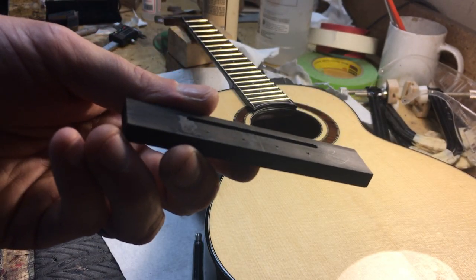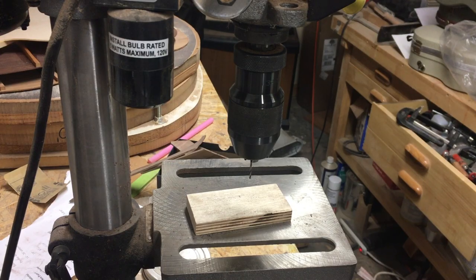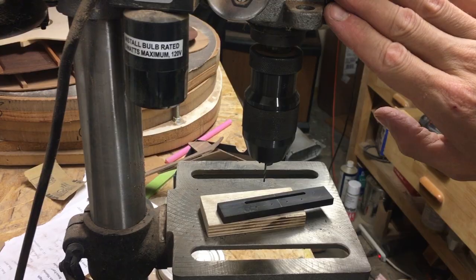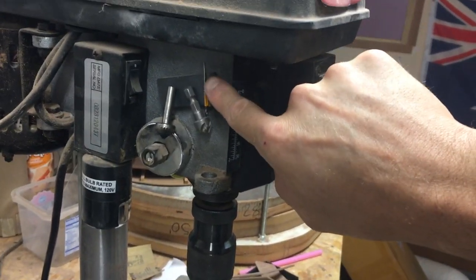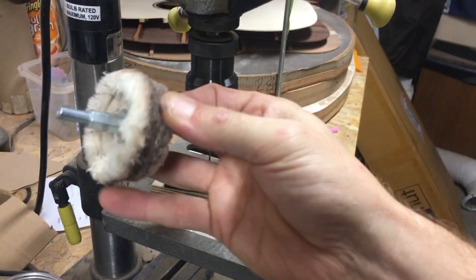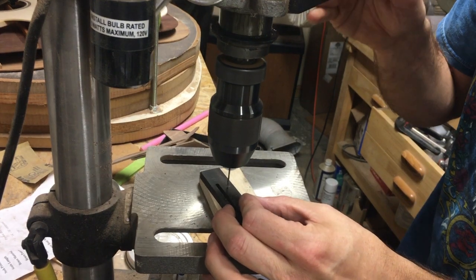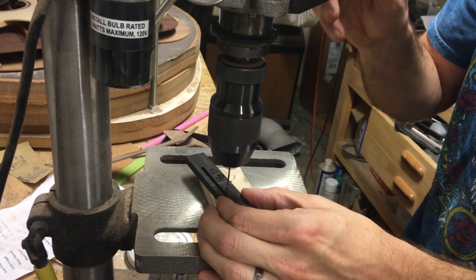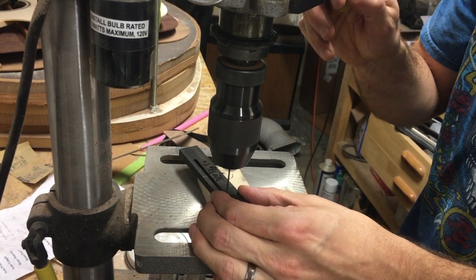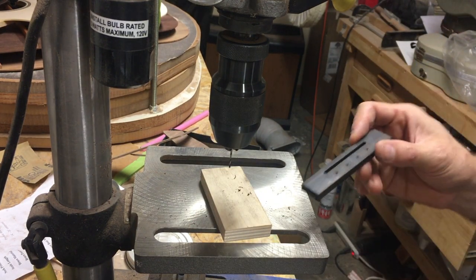Now we go over and half-drill these. I'm just going to drill the holes just half way through using this little drill press — I just have the string holes, some counter bores, and also a polisher. It's a dedicated drill press just for doing bridges. You don't want to go all the way through at this stage, or before you glue the bridge on, because the glue comes up through the holes and sticks.